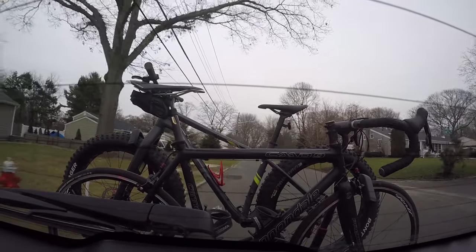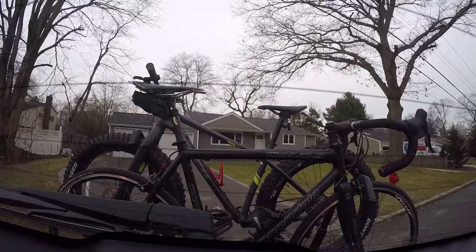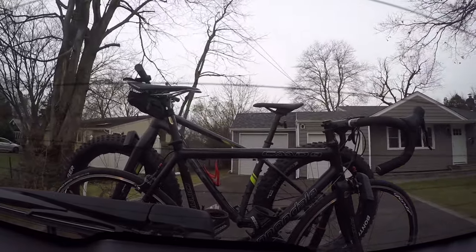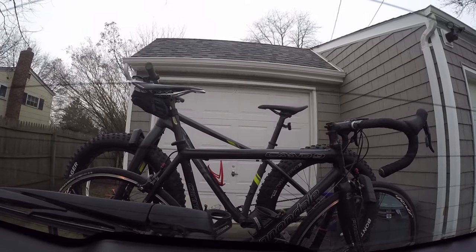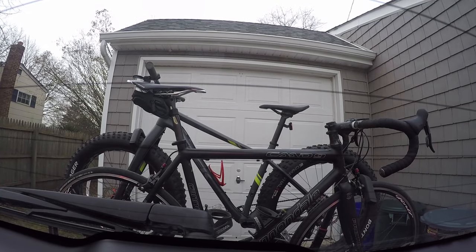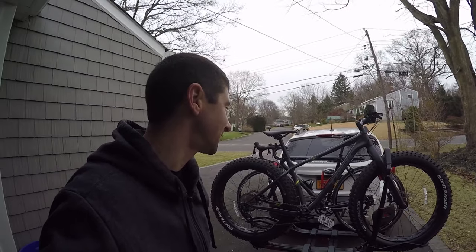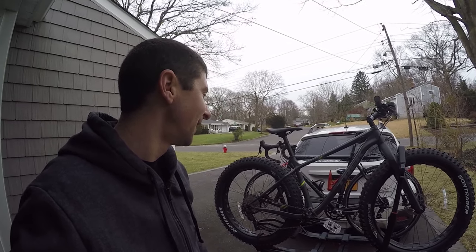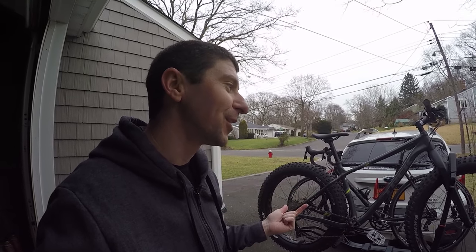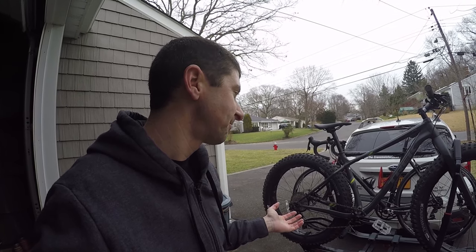And we're back home. I'll go to the driveway and unload the bikes. So all in all, it's a great rack for what it is. It's expensive — 600 bucks, but they're all expensive. Does it hold the bike better than the Kuat? No, the bike wiggles more. But the lock system is way better than the Kuat, and it's much lighter. It's a little too big — I don't like that. But it's a great rack and I'd recommend it to anyone looking for a lightweight platform hitch rack. Thanks for watching.